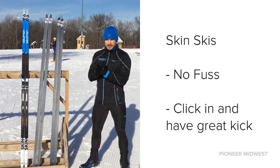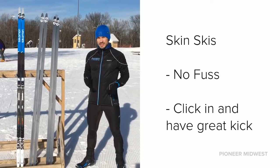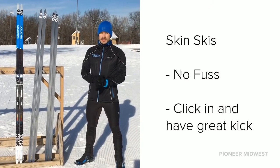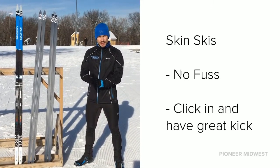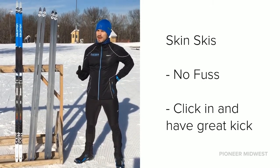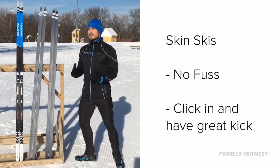I also wanted to mention skin skis. There are a lot of recreational skiers and also racers that might just skate ski but are looking to get into classic, or a seasoned classic racer that wants a panic option in case the kick wax and clisters are changing quickly. If you want a ski you can grab, throw down, and just get kick easily every time — that's going to be a skin ski.